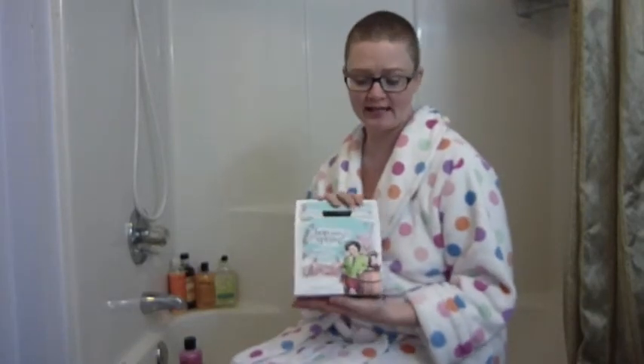Today on the show, we're going to be reviewing another item from Philosophy's Pop Into Spring gift box. This is a set of three six-ounce bottles of combination shampoo, shower gel, and bubble bath.